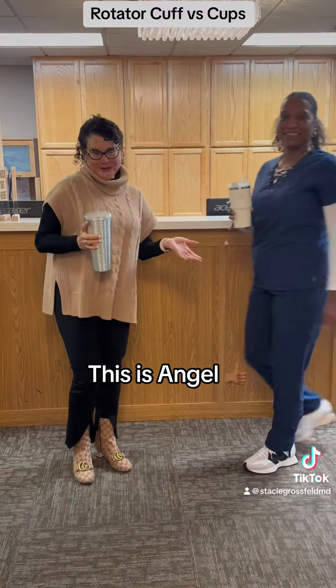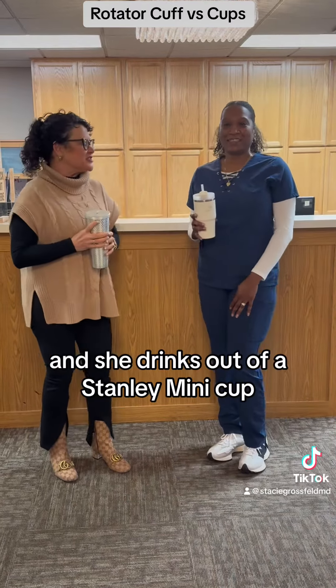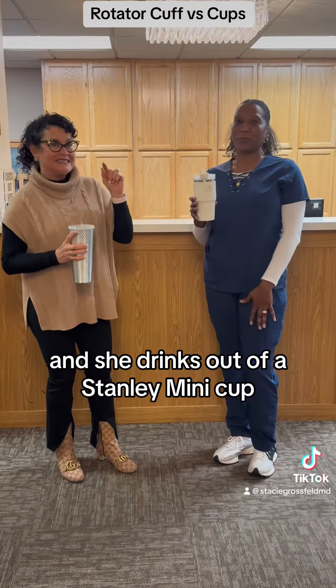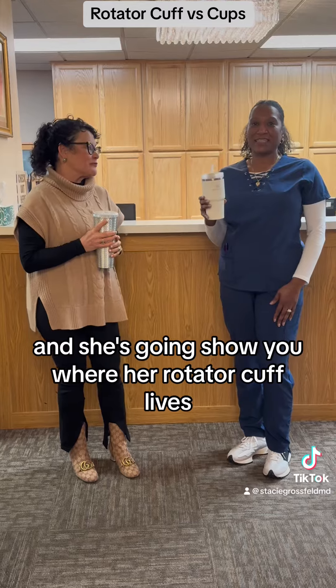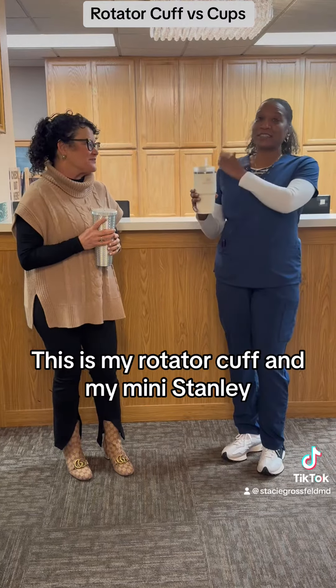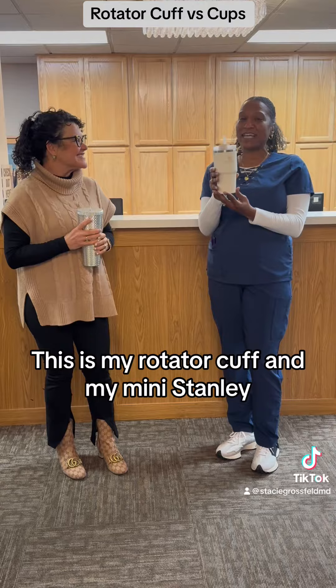This is Angel — she is in billing, and she drinks out of a Stanley mini cup. And she's going to show you where her rotator cuff lives. This is my rotator cuff and my mini Stanley.